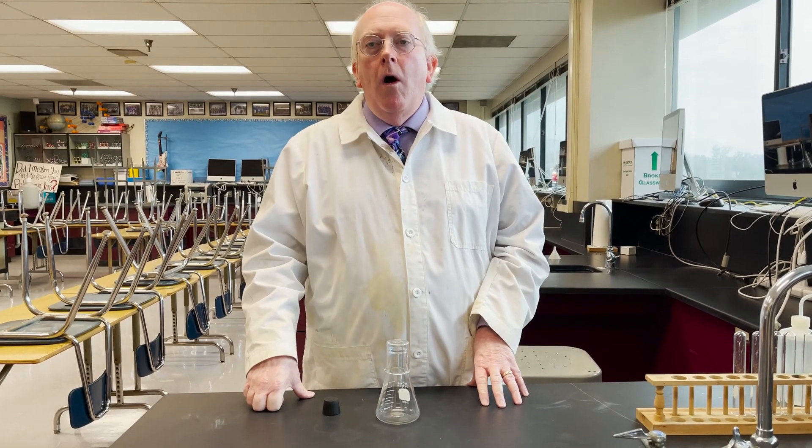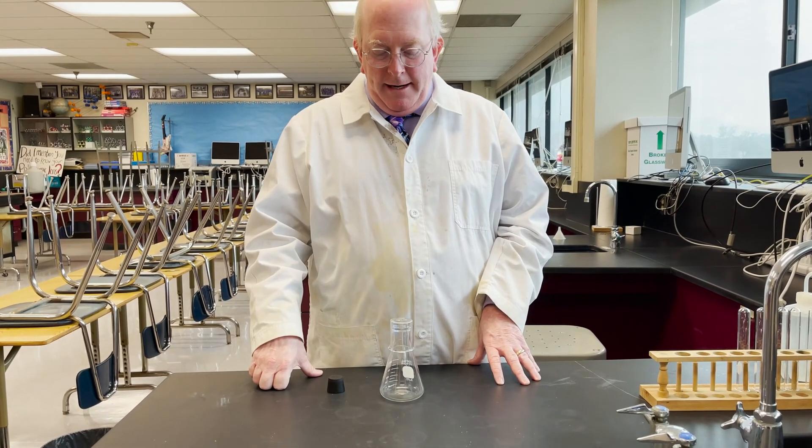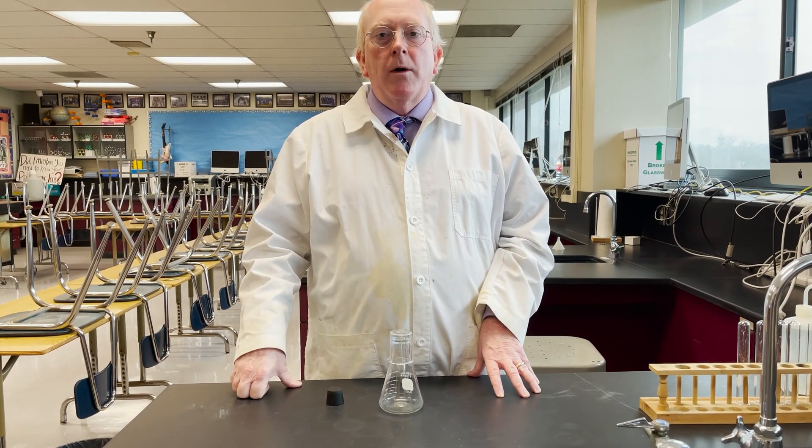So that would be a liquid like an alcohol or an ether that might have a high vapor pressure. So that's the Erlenmeyer flask. Thanks for tuning in. This is Morgan signing off.